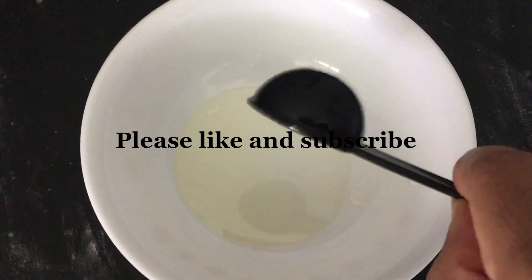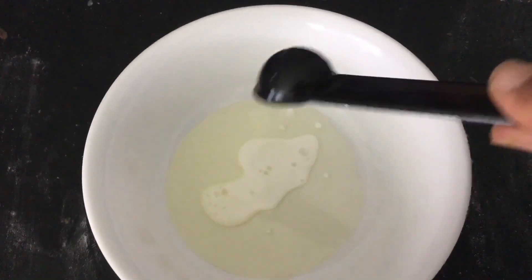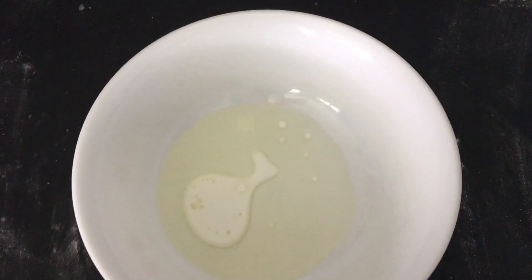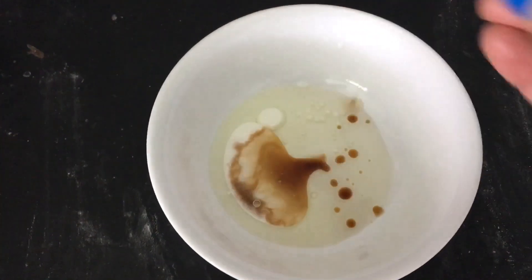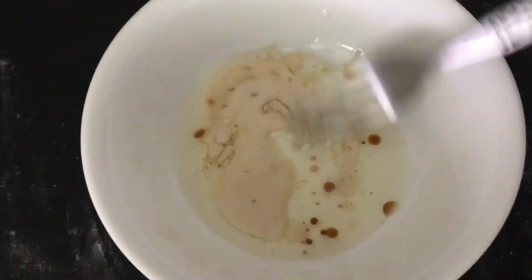First, mix your wet ingredients: one and a half tablespoons of a neutral oil, two teaspoons of milk, and a quarter teaspoon of vanilla. Whisk and set aside.